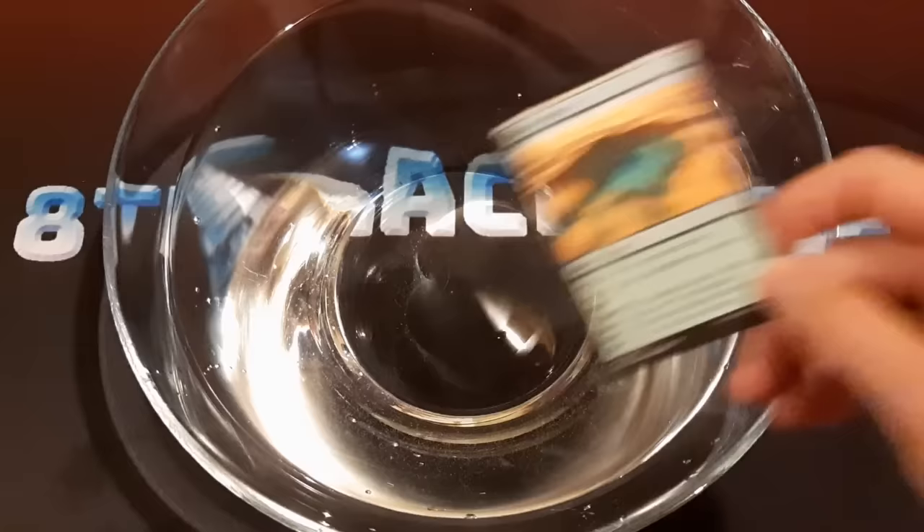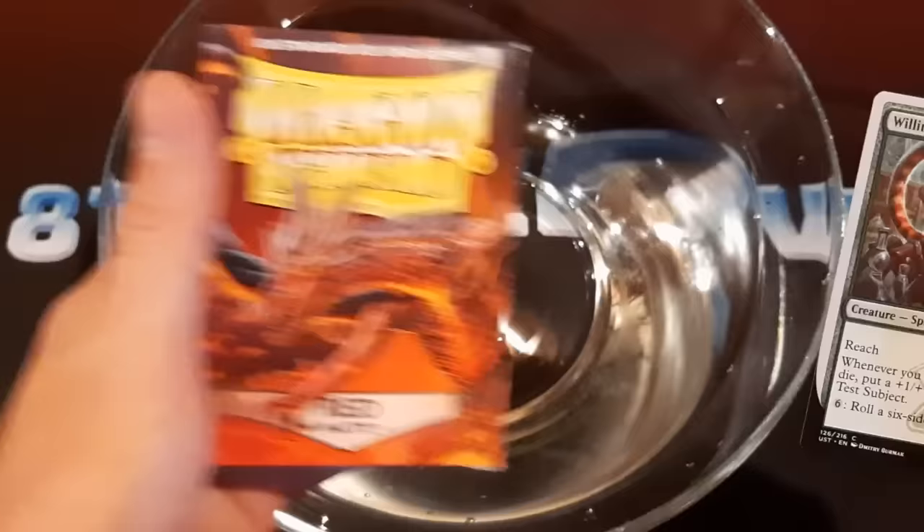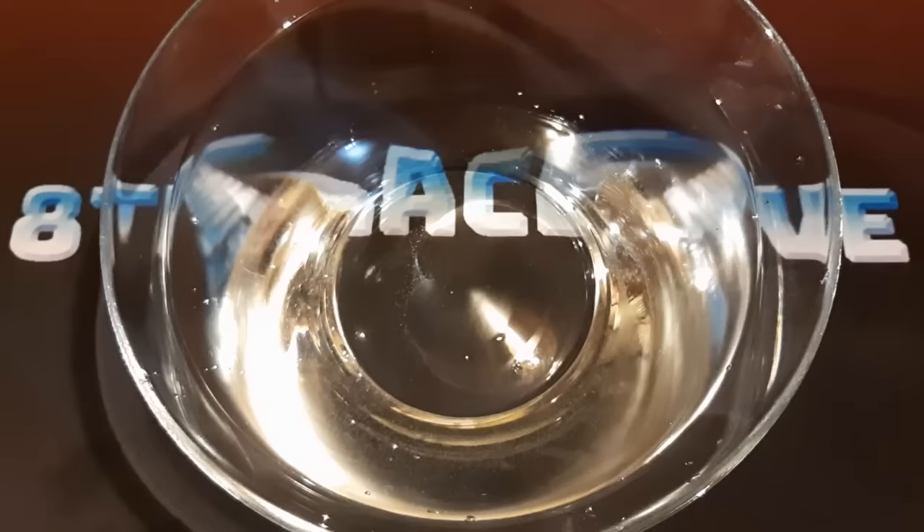So we're going to sleeve up this willing test subject that I have here. First, we're going to try it out in just a single sleeve with these Dragon Shield red mats. And then we're going to double sleeve it using these Perfect Fits. And then we're going to try it out once more using these Perfect Fit sealables. You might notice that all of these products are from Dragon Shield. If you'd like to make any purchases from Dragon Shield, I do have an affiliate link in the video description below, which I definitely recommend using.